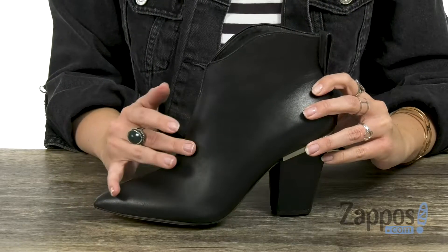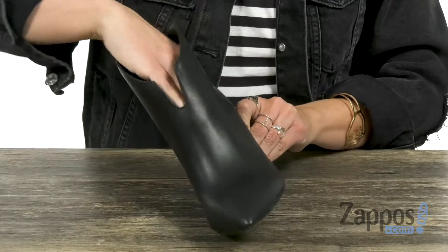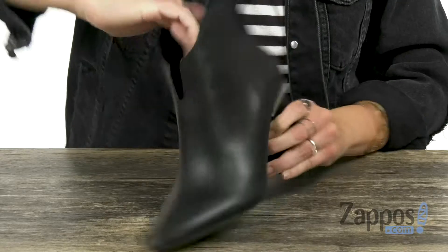These beautiful ankle booties have a smooth leather upper with this V-notch top line that I just love. You can kind of see it if I put my hand there — love the shape.